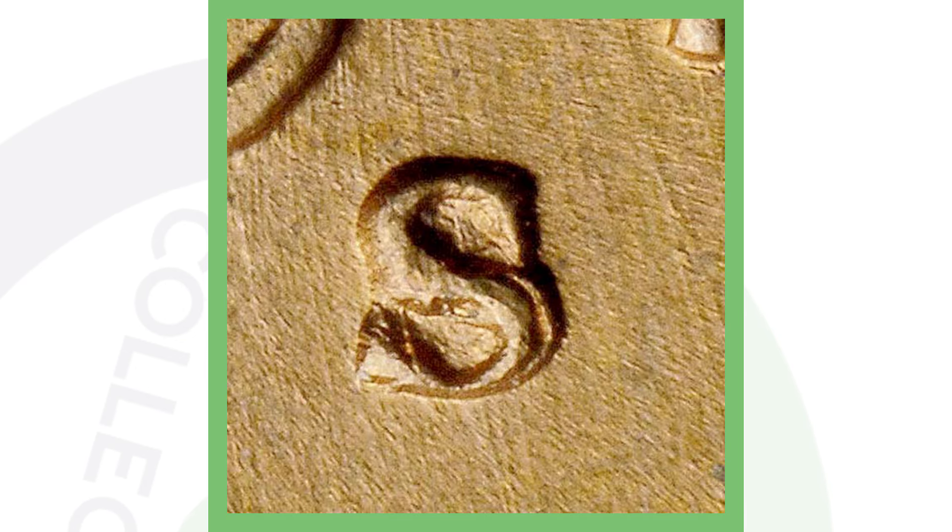Next, here's something to look for on the 1941-S San Francisco minted Lincoln cent — a repunched mint mark, or RPM. The mint mark has been repunched, so you can clearly see the S has been repunched in the image displayed. Always be on the lookout for those, because they can give your coins additional value.